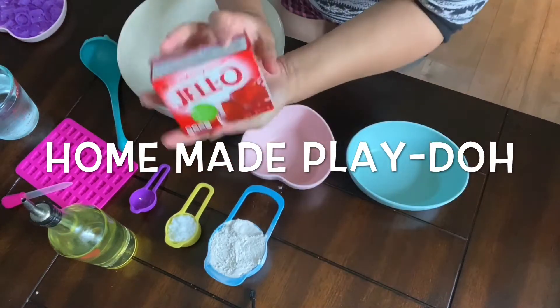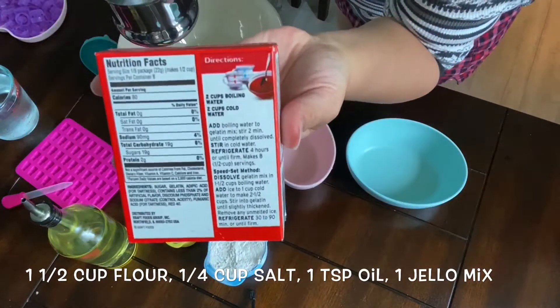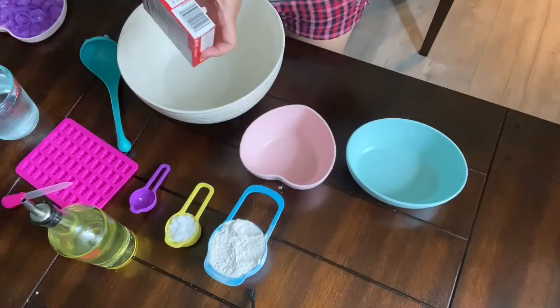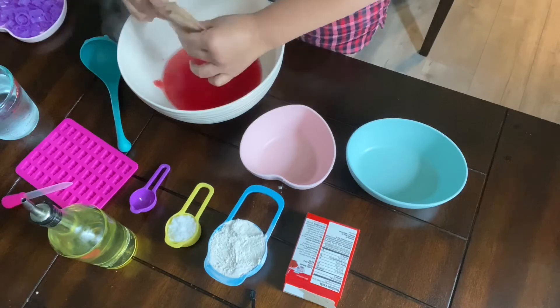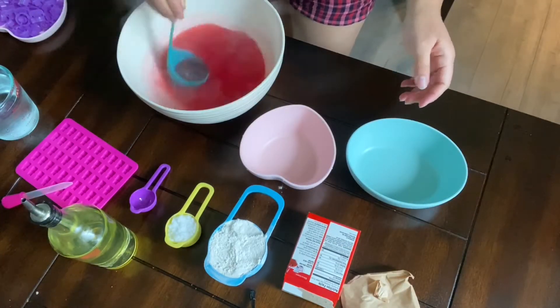Hi everyone, welcome back! In today's video we are making this super easy four ingredient homemade play-doh. All you need is one and a half cup of flour, one fourth cup of salt, one teaspoon of oil, and one box of jello mix.